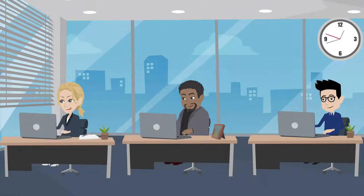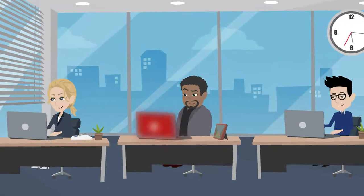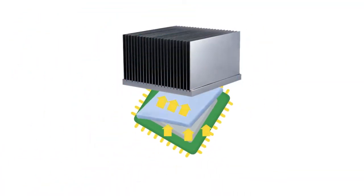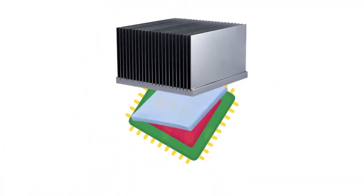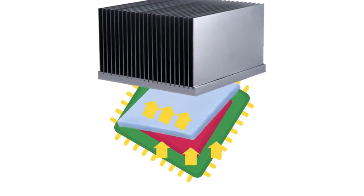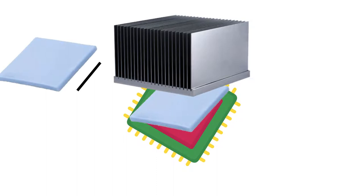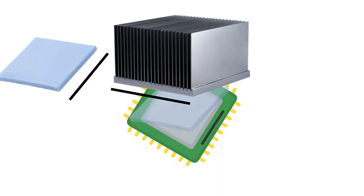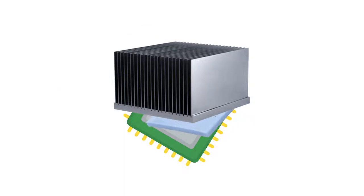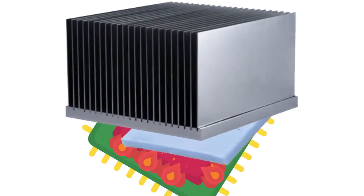We burn out our devices all day to get the maximum from them. This puts their electronic parts at risk. To keep them cool, our devices use heat sinks and thermal conductive materials like thermal pads to conduct their heat out. These thermal pads are exactly measured to fill the gap between heat sink and component perfectly. If they're damaged or not fit perfectly, then the component will get burned out.